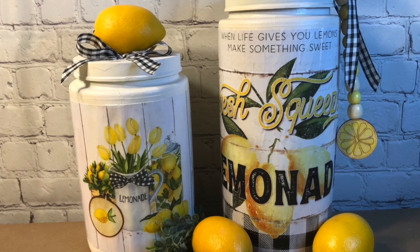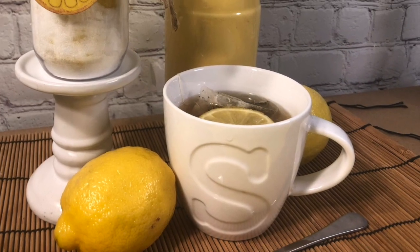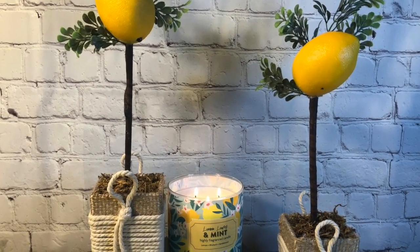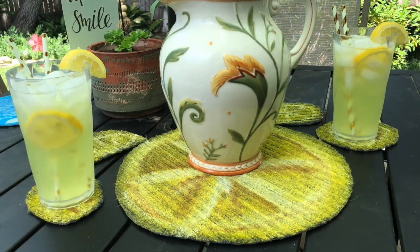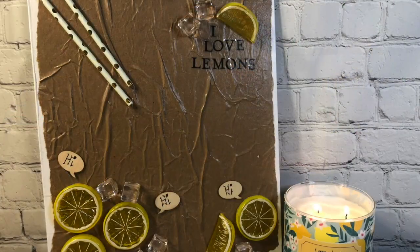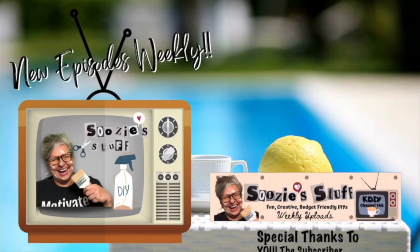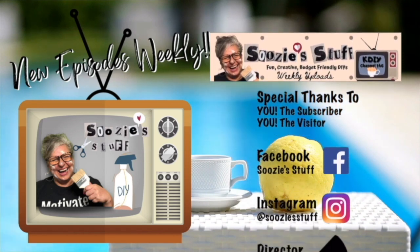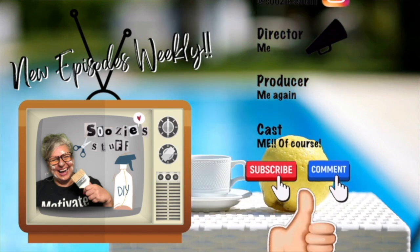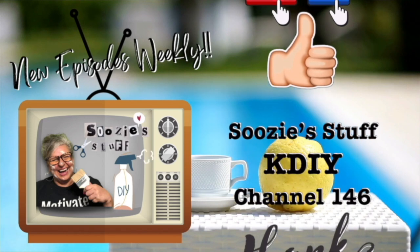I'm so glad you joined me today. I hope you enjoyed all of the lemon DIYs that we did - I probably could have gone on forever. Some of them turned out to be super crazy and I loved it. I hope I inspired you, and I have a few more that I may put into some of my summer DIYs. But again, I'm so glad you tuned in today. I love lemons, I hope you do too. Thanks for tuning in today - I post new episodes weekly, so make sure you get the Suzy alert by clicking the bell. And always remember, you're not just a subscriber, but also a friend. See you next time on Suzy's Stuff, KDIY channel 146. Bye everybody!